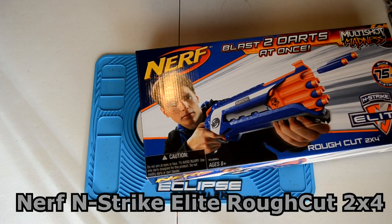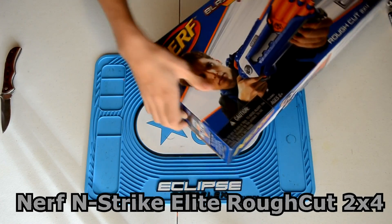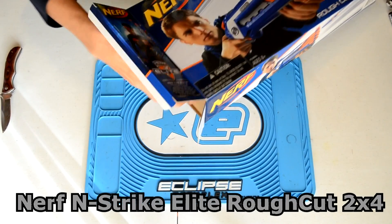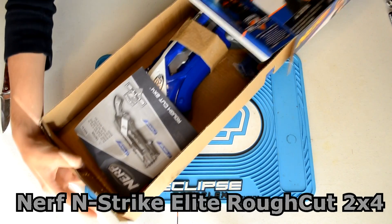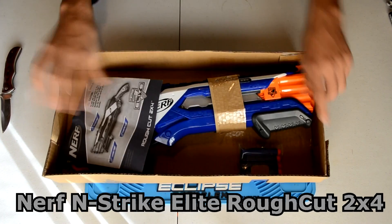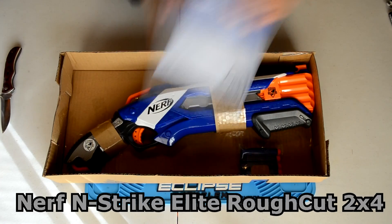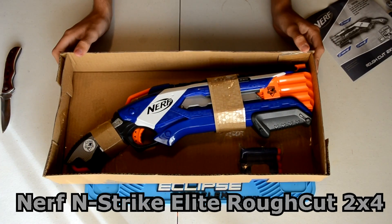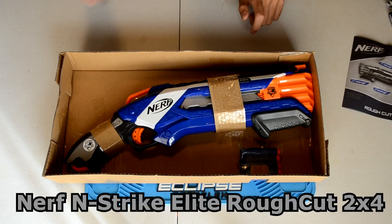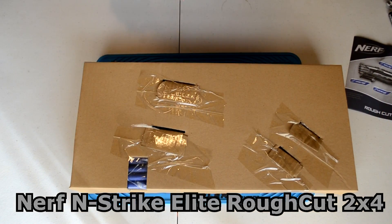This is the first time I've actually gotten my hands on one, so I'm super excited — it's been one of my most anticipated releases. Going ahead and opening it up. Inside we have the manual for the Rough Cut, which is a very simple manual just showing you the operation of it. We have the Rough Cut itself, which is amazing looking in my personal opinion — I love the looks of this thing. And then we have the Elite darts down at the bottom.